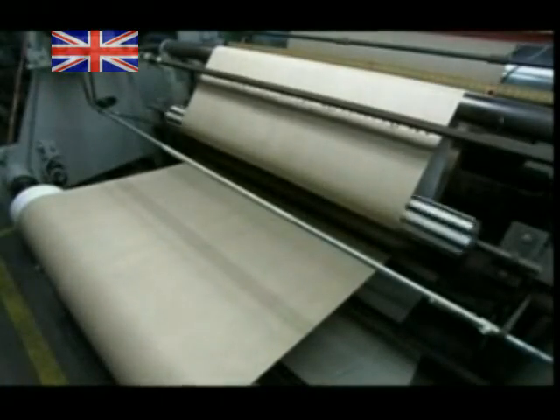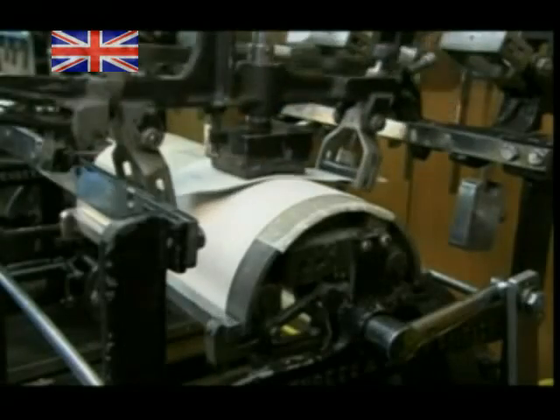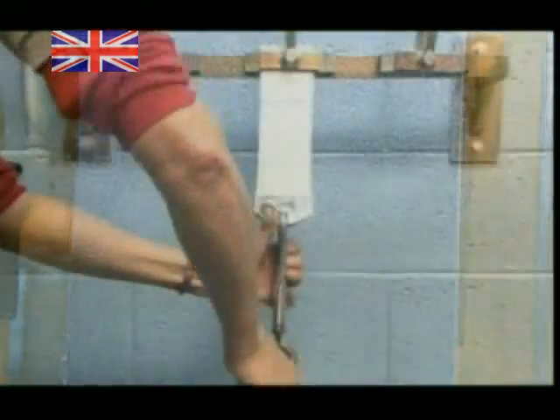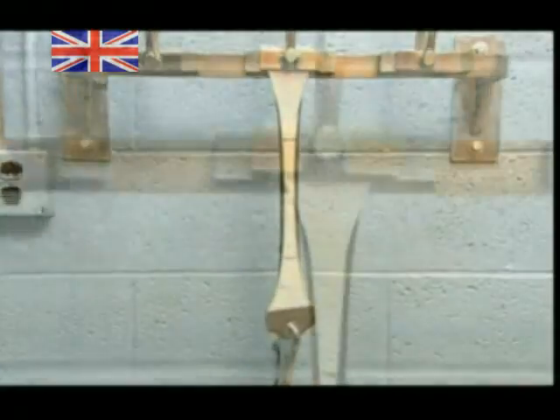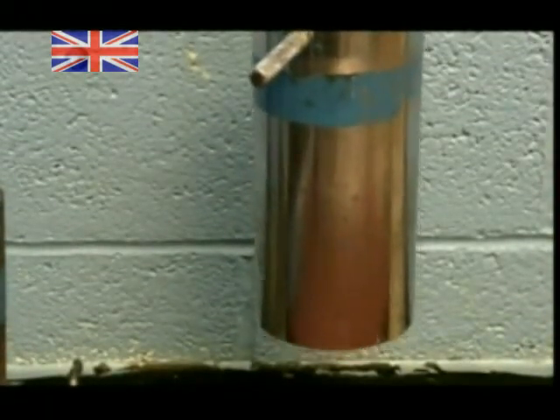But it's not quite ready to be shipped out. Samples from every run undergo a battery of tests. This machine rubs the fabric up to three million times to see how it wears. Then there's a stretch test — they fasten a weight to a secured strip of synthetic leather. The weight pulls it to double its length, but it doesn't tear, which means this fabric has a lot of give.